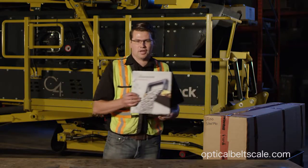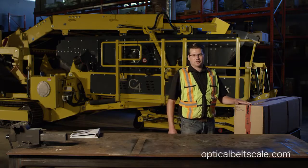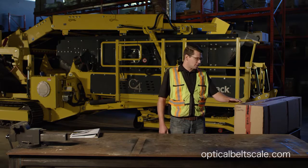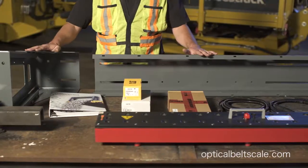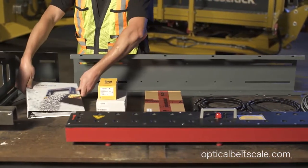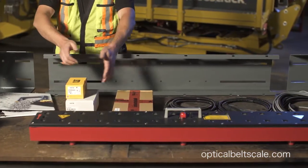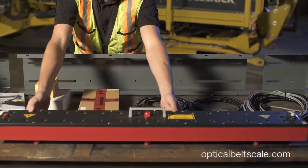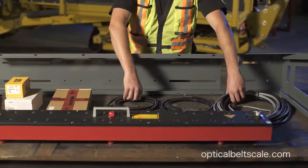We supply a user manual and installation guide — everything's in here. Each optical belt scale comes shipped in one complete box. I'll open this up and show you all the components: a fully adjustable mounting frame, user manual, CAT handheld smartphone, the Bluetooth printer, mounting hardware, the sensor, and wiring harnesses.